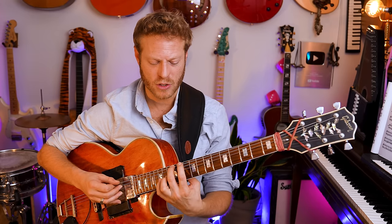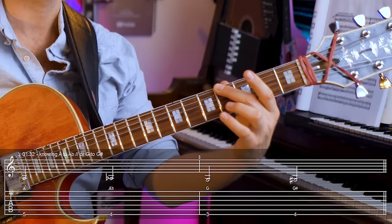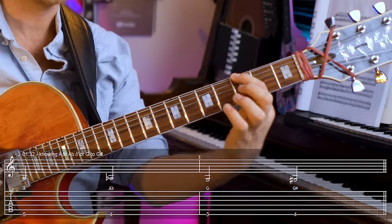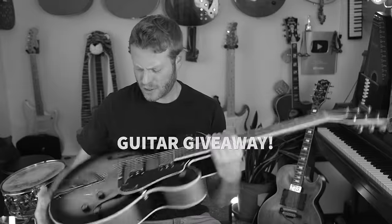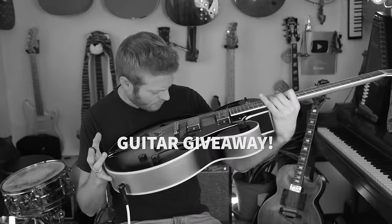You can test yourself — say, what is this note? This is A. What happens if I take it a half step down? This is A-flat. Or this is G, and this is G-sharp. A-flat and G-sharp are the same note, depending on the context. That's enharmonic equivalence.